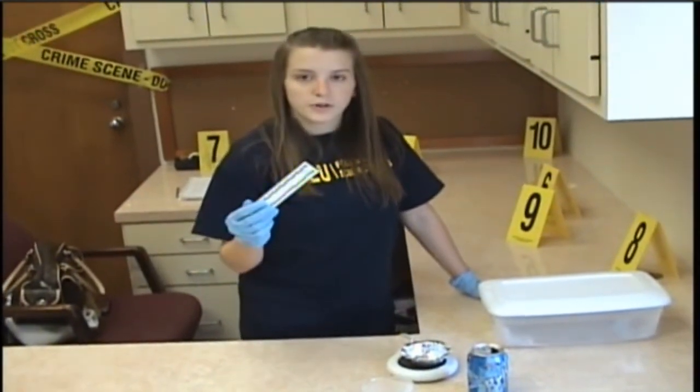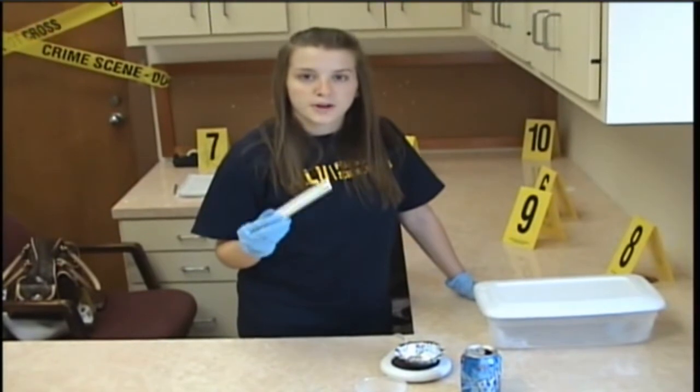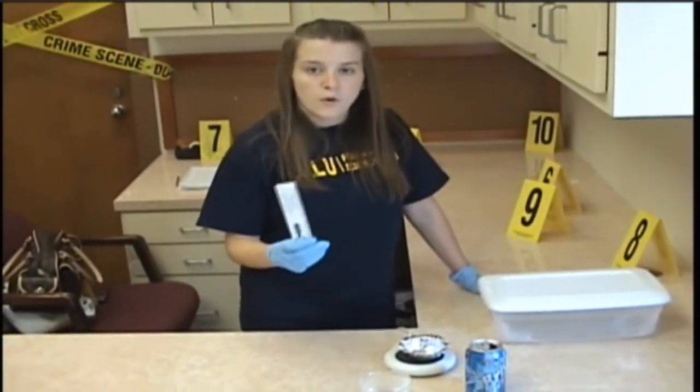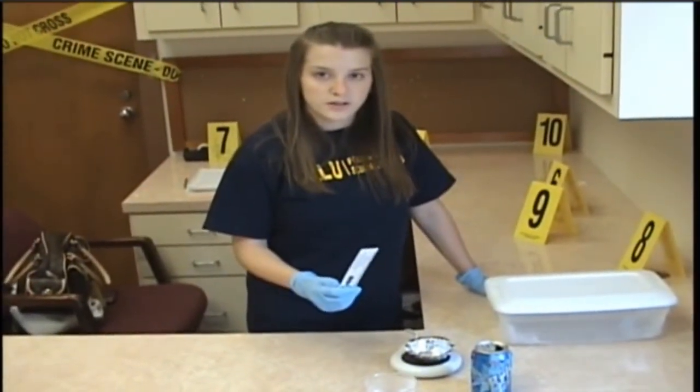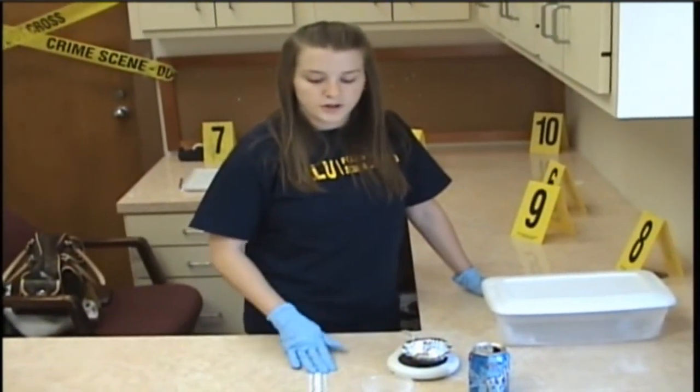You also need a ruler because once your fingerprint is developed, you're going to want to take pictures. You need to take two pictures: one with the ruler by the fingerprint to show the size — that's very important — and you also need to do a picture without the ruler.